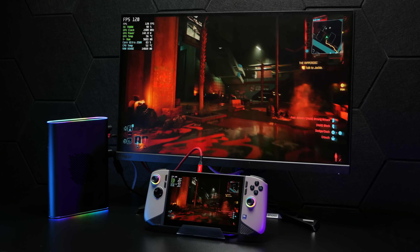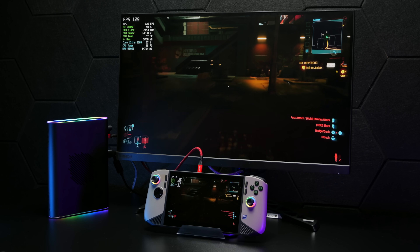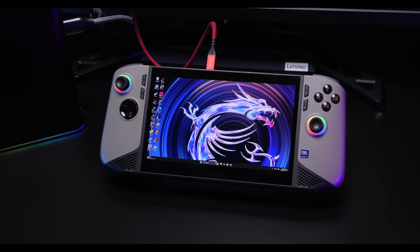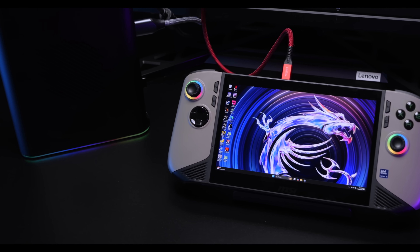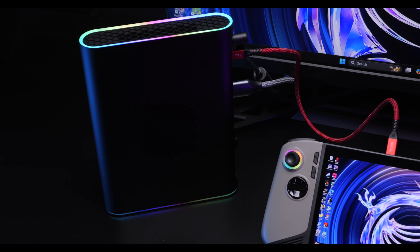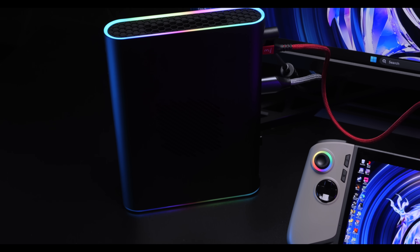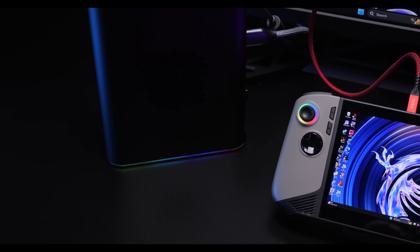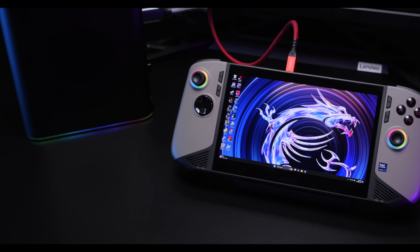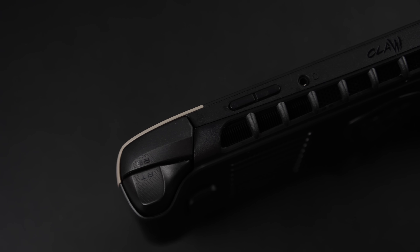In this video, we're going to be turning the all-new MSI CLAW 8 AI Plus into a full-fledged gaming desktop PC using an eGPU over Thunderbolt 4. With the new CLAW 8 AI, we have more power on the CPU side, more power on the GPU, a bigger screen, bigger battery. I've been having a really good time with this device in handheld mode, but when you get home you might want a little more — and with this we do get two Thunderbolt 4 ports that run at a 40GB protocol.